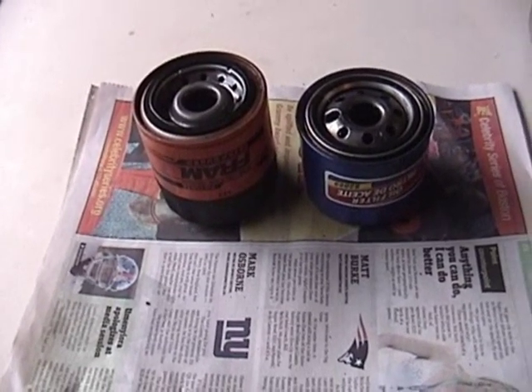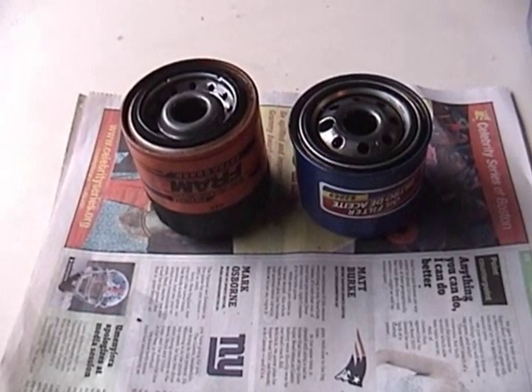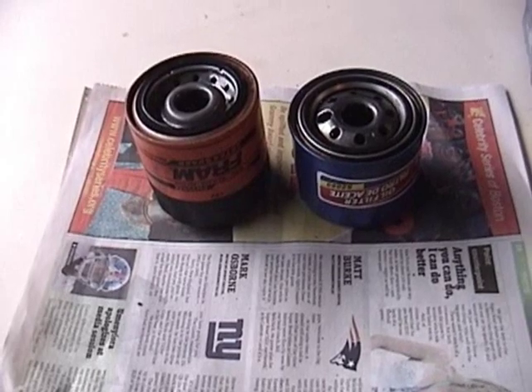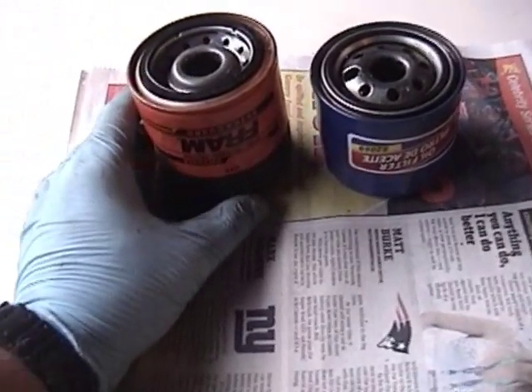Saturday, November 3, 2012. This is Mercedes Diesel Guy and I'm here to talk to you again about oil filters. A while back, maybe about a year ago, I posted a little video comparing these two models of oil filter.